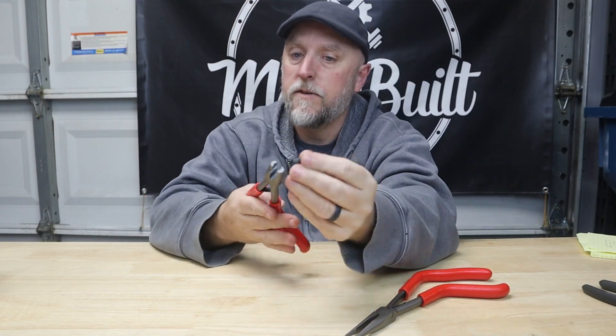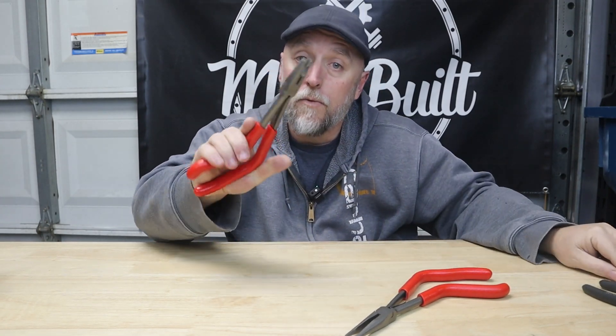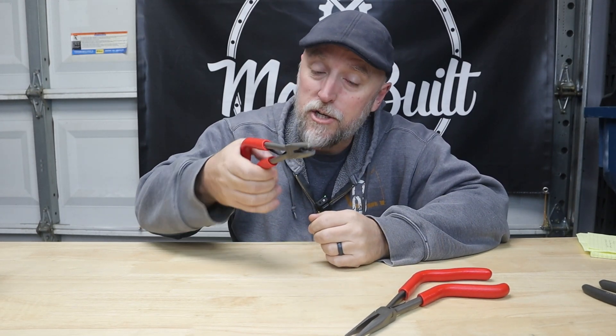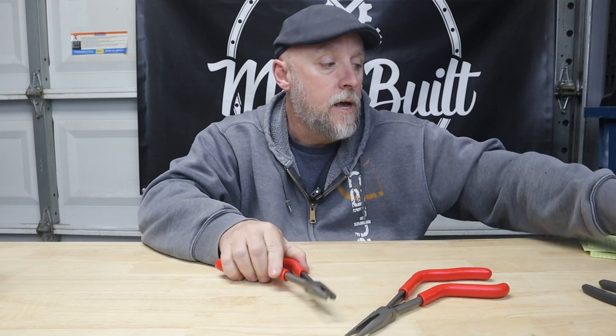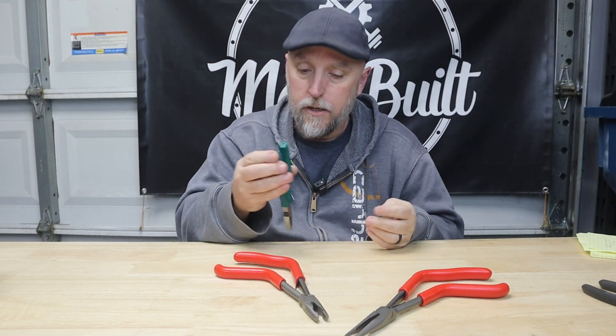If I had to use them for a stripped out screw in an awkward location, tight location, or hard to reach spot, these would be great. I still prefer something like the Irwin Source for work right in front of me — those are better pliers for close-up work. But for extended reach these things are really nice. These are by Icon, and for 20 bucks each they are definitely worth adding to your toolbox. Appreciate you guys for watching — hit that subscribe, hit the bell, get back to work.